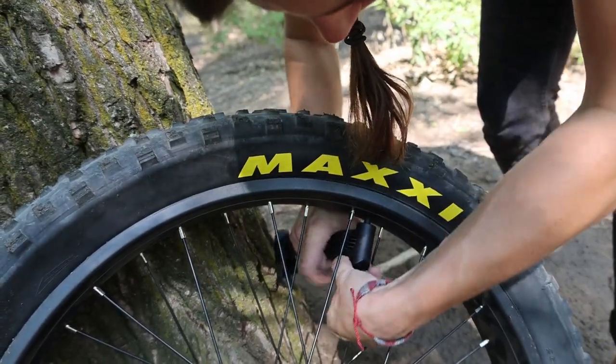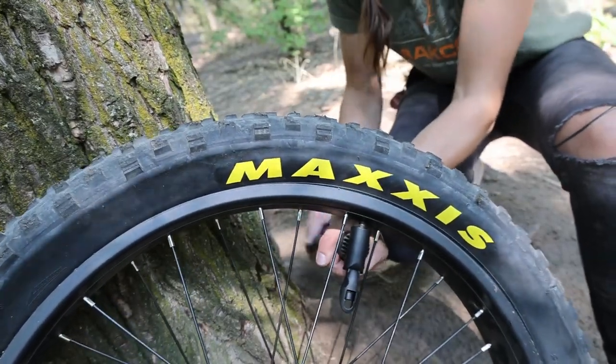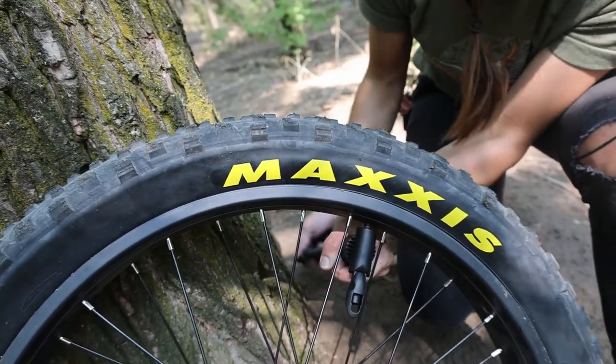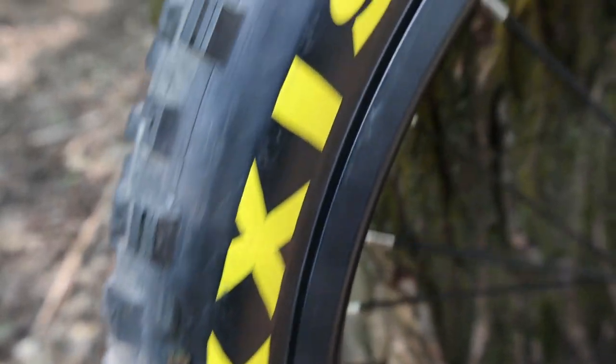With the tire on nicely, go ahead and pump up the tube to the correct PSI. With a hand pump out in the field this can take a moment, but just be patient and get to that correct PSI. You don't want to go too low and get another flat. With it pumped up, make sure the tire is seated correctly — look along the sidewall of the tire and confirm you can see that seating line all the way around the rim.